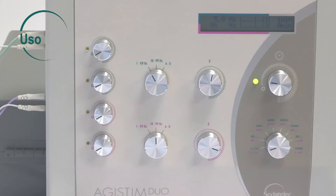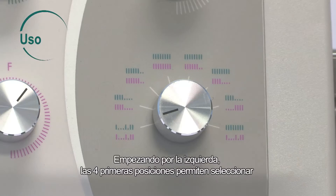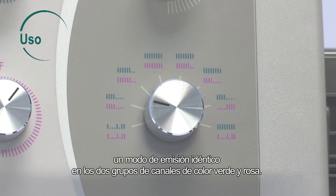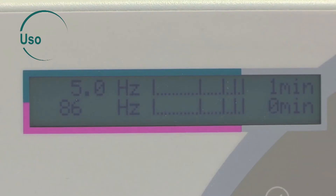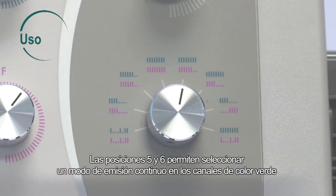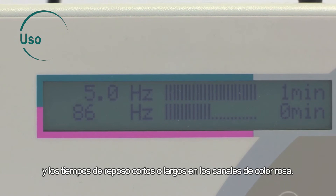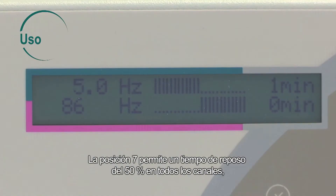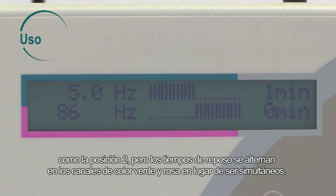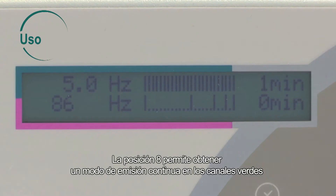The button in the bottom right lets you choose the combination. Starting from the left, the first four positions enable you to select an identical emission mode on the two green and pink channel groups: scanning mode, long rest time, short rest time, and continuous mode. Positions 5 and 6 enable you to choose a continuous emission mode on the green channels and short or long rest times on the pink channels. Position 7 sets a rest time of 50% on all channels, as does position 2, but the rest times are alternated on the green and pink channels instead of being simultaneous. Position 8 provides a continuous emission mode on the green channel and frequency scanning emission on the pink channels.